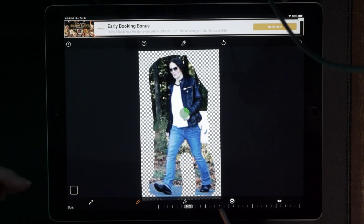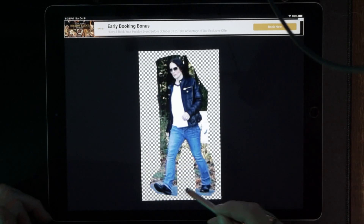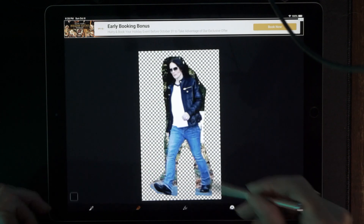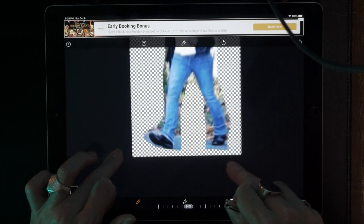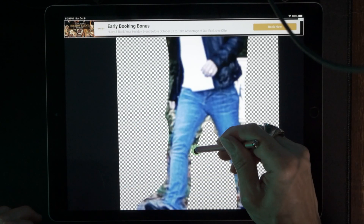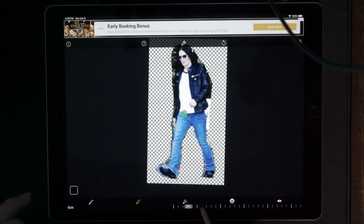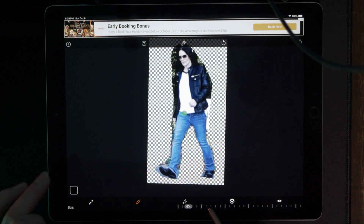Now I'm going to zoom up on it and make the eraser even smaller to work out some of the finer details. We'll go all the way down to four percent.